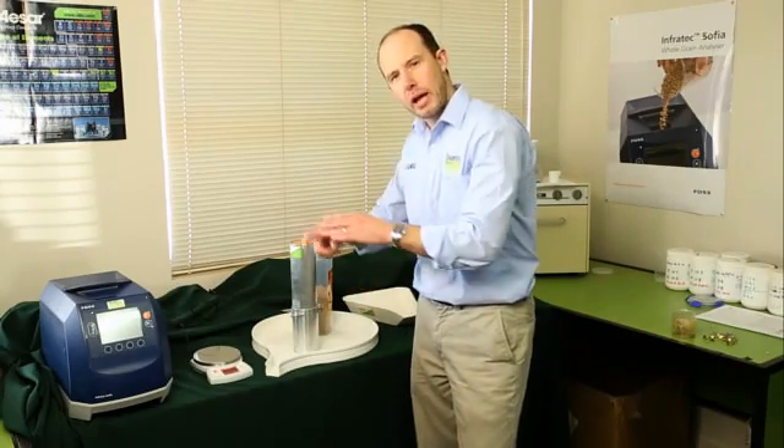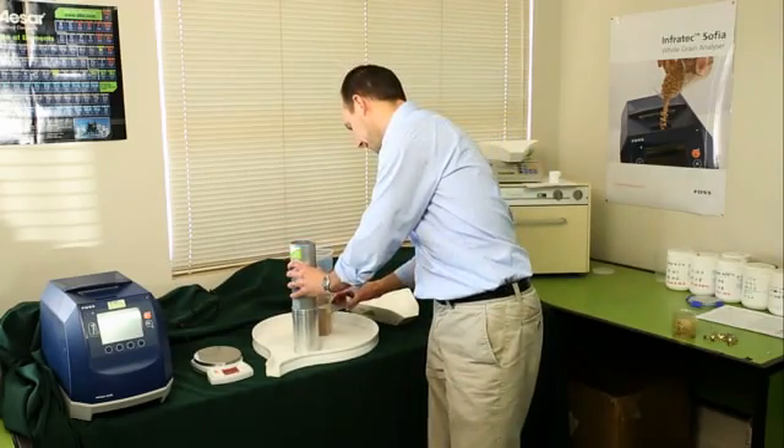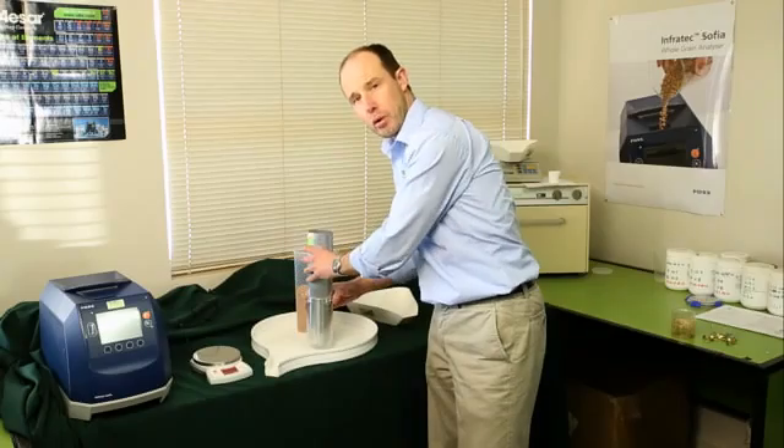I'm going to pull the cutter bar out, but when you pull it out, make sure you do it swiftly. Then you can place the cutter bar again and cut it off. Pour out the excess grain.